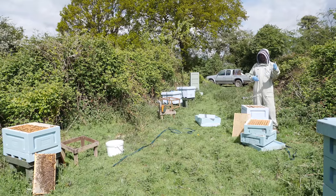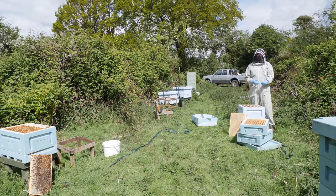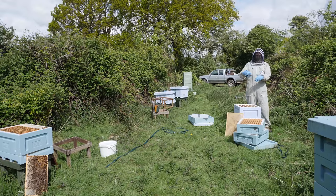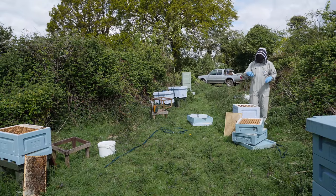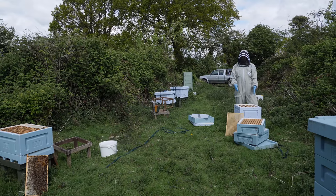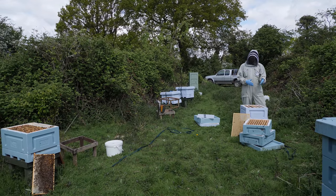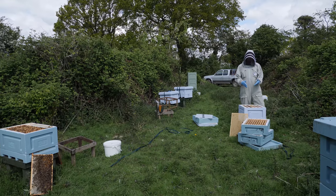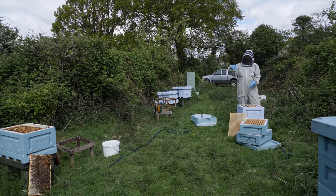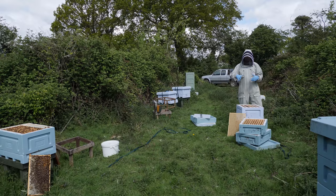We've just completed one inspection and come on to the second hive, and discovered that we've got queen cells. I thought it would be an opportunity to show you the artificial swarm method of swarm control in action. We've already begun it, and I thought it would be an opportunity to just walk you through the whole process. During the inspection, within a couple of frames I discovered sealed queen cells, and have decided that because they're not producing lots of honey, we're going to use this opportunity to split them into two colonies and create an additional colony using the artificial swarm method.